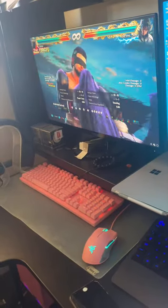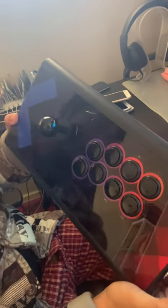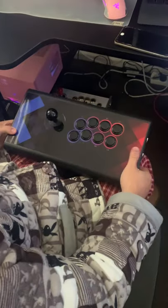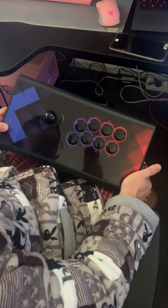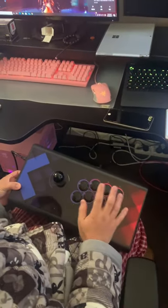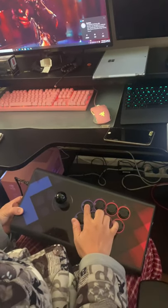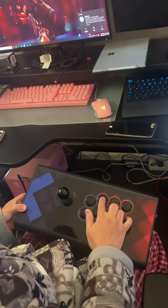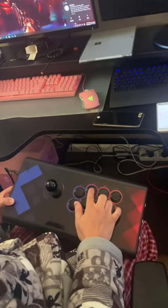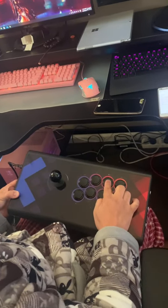Everything's fine. Hope you guys have a lovely day. If you have any problem with the stick, just let me know. This is a new stick — I'm showing you how to use the different modes. The first button connects to PlayStation mode, the second is for Xbox mode, and the third is for Switch.